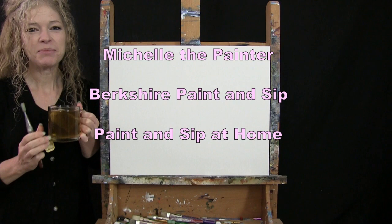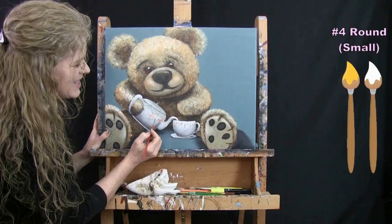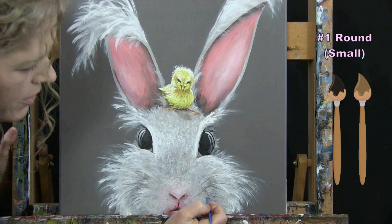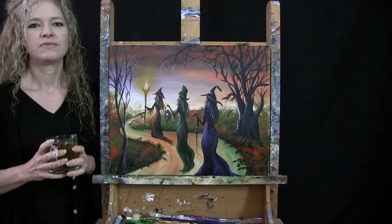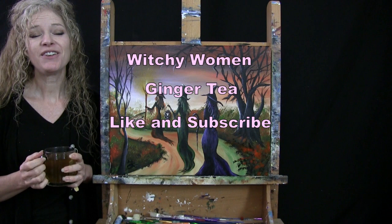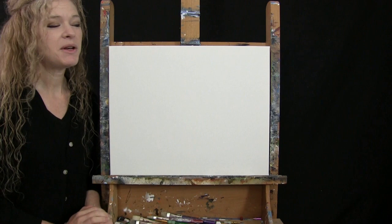Hi there, I'm Michelle the Painter from Berkshire Paint and Sip and this is Paint and Sip at Home. Today I'm going to be painting witchy women and I'm going to be sipping on my ginger tea. If you enjoy this process, I do hope that you like and subscribe to my channel and check out my Patreon page where you're going to find additional painting perks. So let's get painting and let's get sipping.